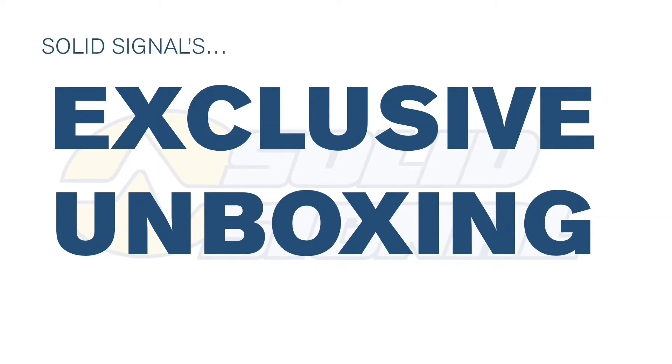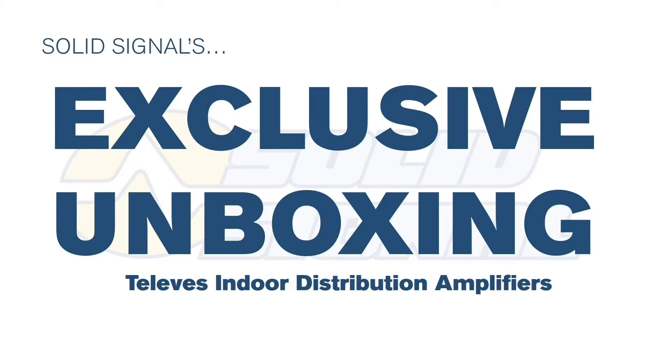This is SolidSignal's exclusive unboxing of Televez's brand new indoor distribution amplifiers. This completes Televez's entire line of distribution amps, ranging from the ones that are mountable on the mast. What you find with these is a really new modern design — it's compact, it's adjustable, and it works really well. Let's look at the high points.